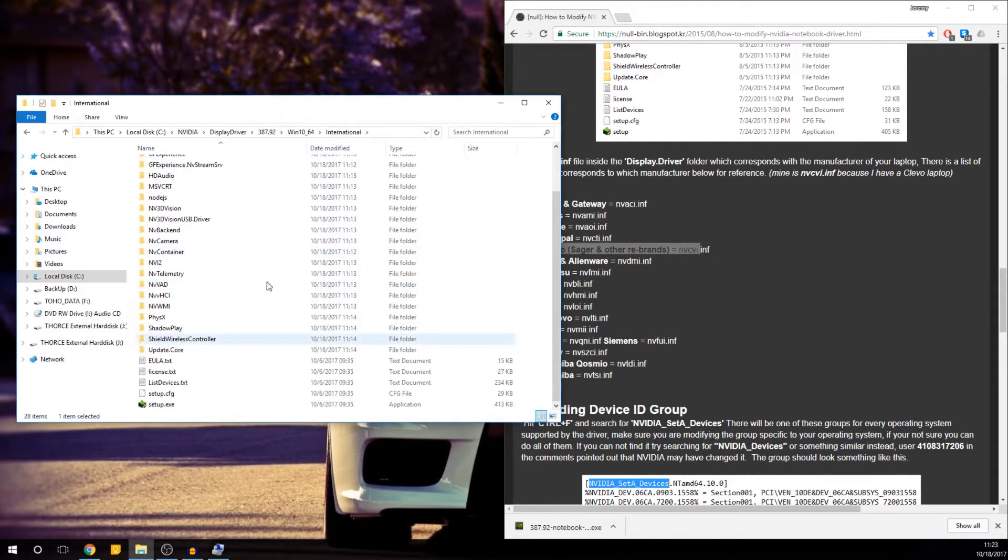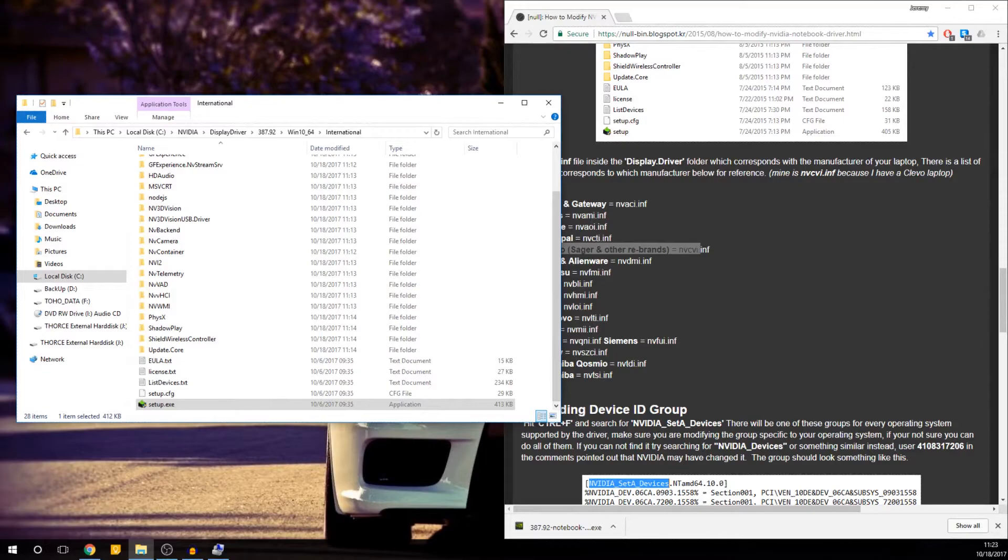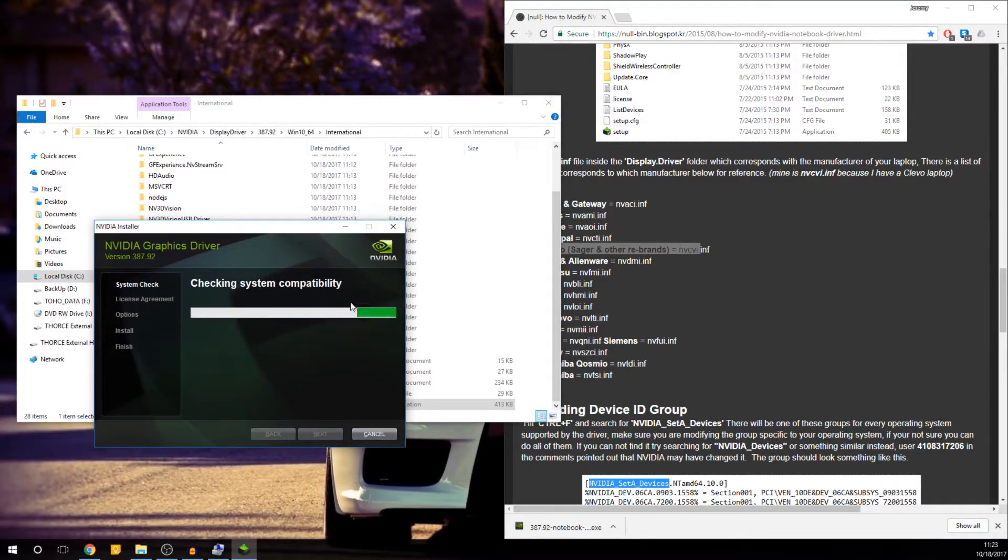On Windows 7, you can just double click setup.exe and install the graphics driver. However, on Windows 10, you will have a few more issues. That issue being: because you just changed the driver, it's now an unsigned driver — it's not the official graphics driver because you made a change to it.